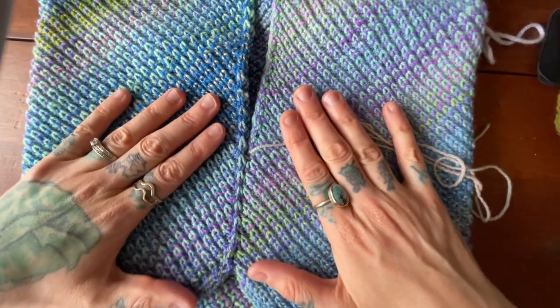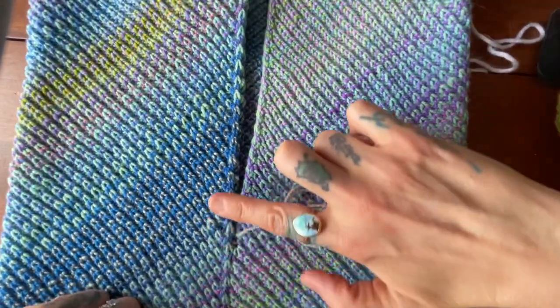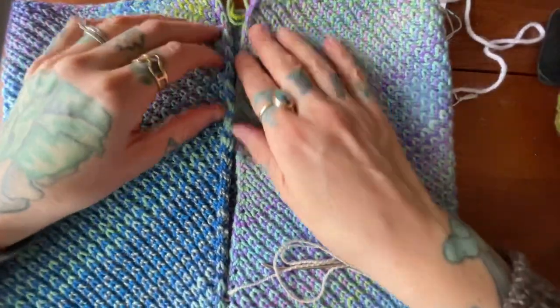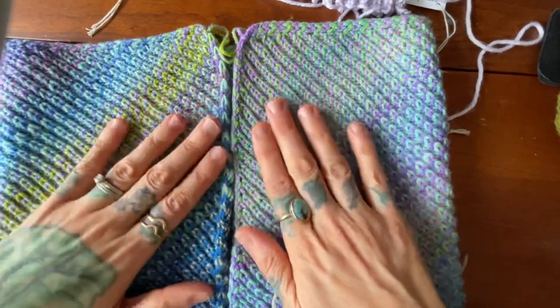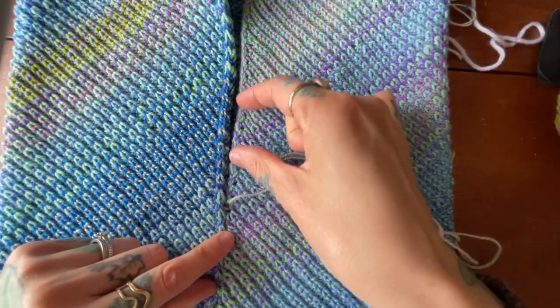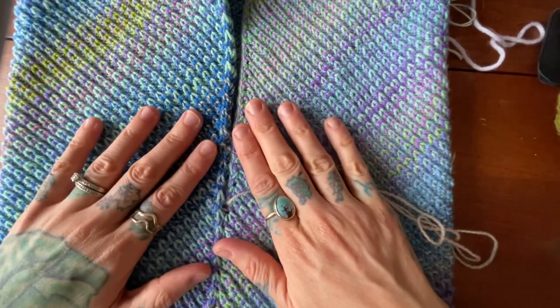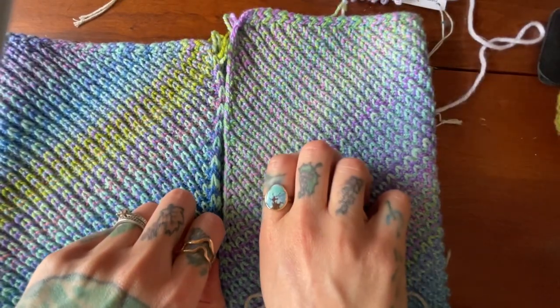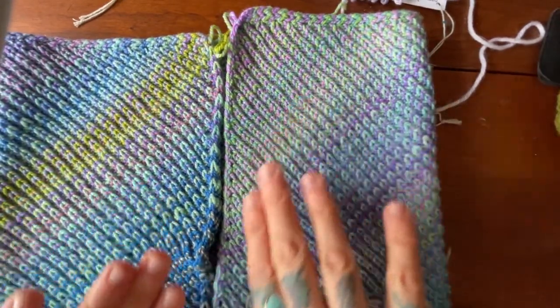You may find it helpful to keep your seaming even by placing locking stitch markers or little wooden pins to hold your cowl in place and keep it even. Sometimes having a smaller section to work in helps you not work up one side too fast compared to the other, because otherwise you can kind of end up with an uneven situation at the end.